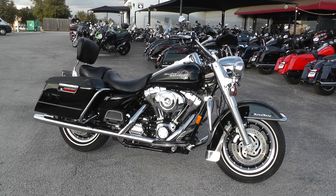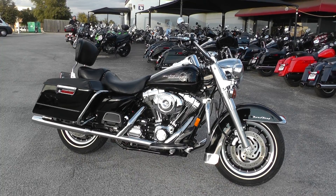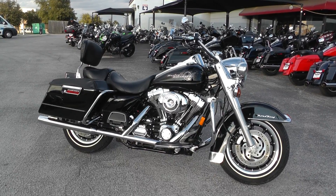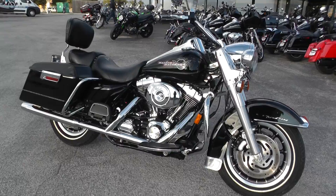Hello folks, Gino here with Texas Best Used Motorcycles in Mansfield, Texas. Today I've got a really clean, low-mileage 2006 Harley-Davidson Road King Standard that I want to show you. This bike comes with a twin cam 88, five-speed transmission.